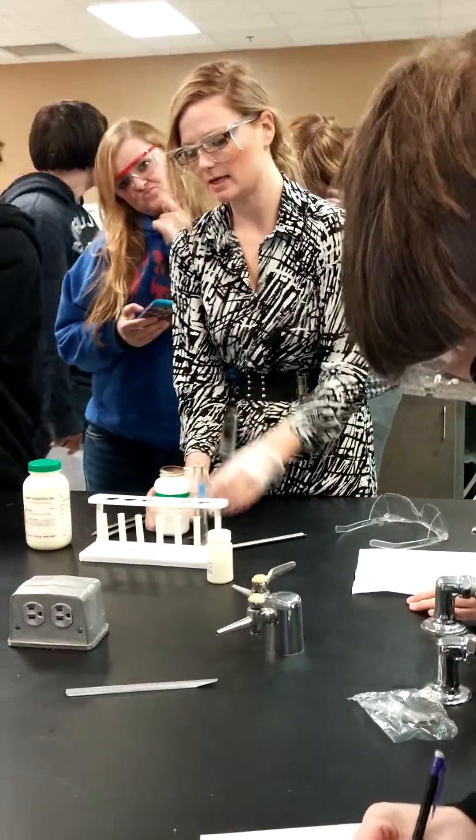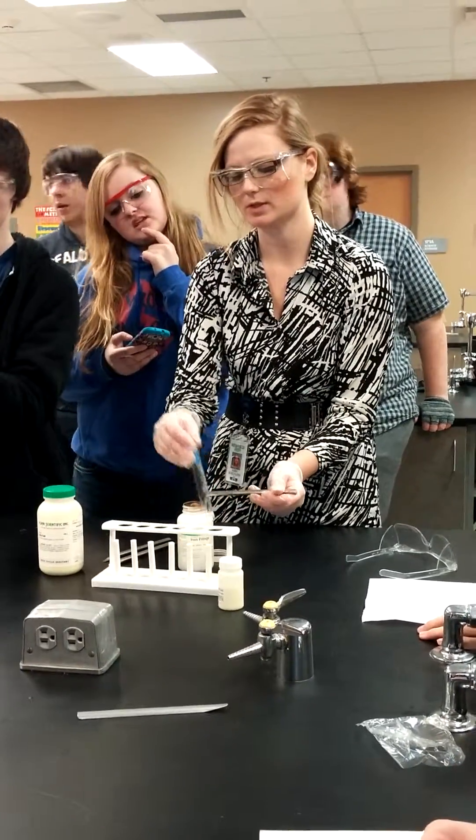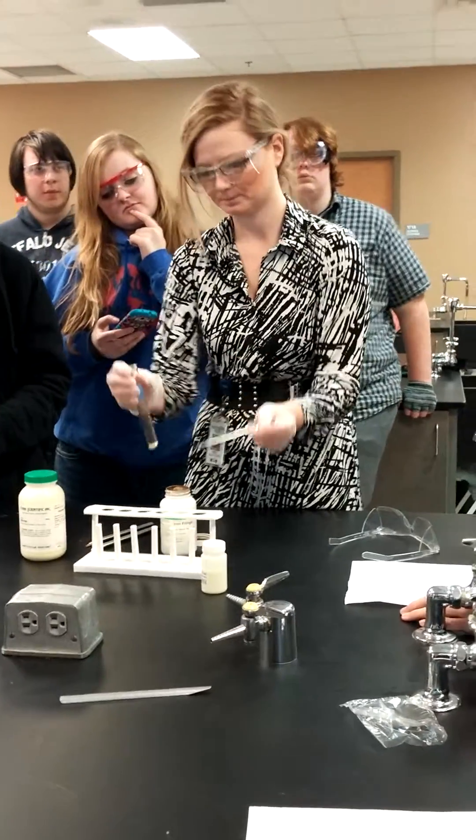So here's the iron filings. This is what you put in your copper sulfate solution — the blue solution in your test tube. That's solid, right? Yup.